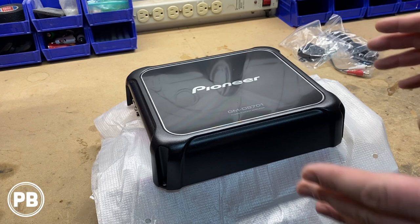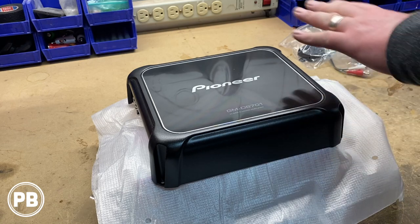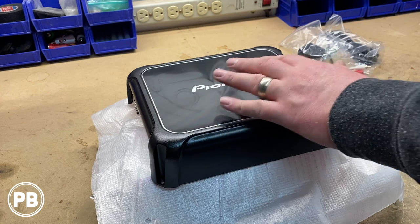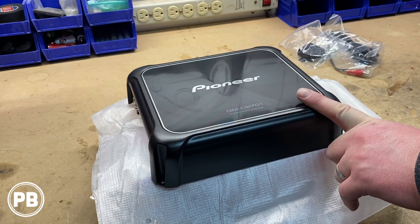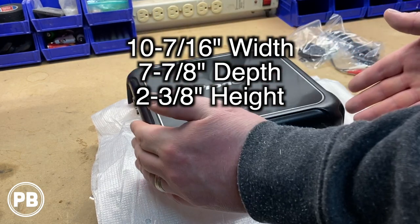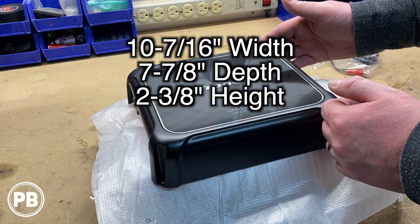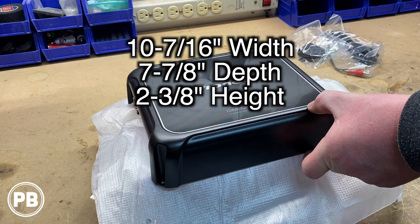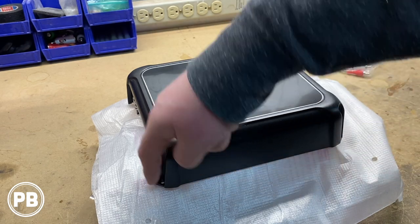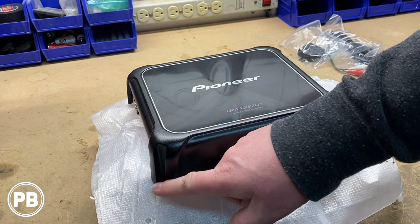So we got our amplifier itself here. What's different about this from the previous generation? The power is the same, however the design is a little bit different. We have a shinier polished finish here on the top with the Pioneer logo. It is a little bit wider than the previous generation. The dimensions are 10 and 7/16 inches long by 7 and 7/8 inches in depth, and the height is 2 and 3/8. A little bit bigger footprint than the previous generation. Also, the design with the mounting locations is a little bit different — they're actually closed-ended, which is pretty cool.